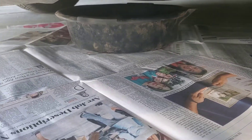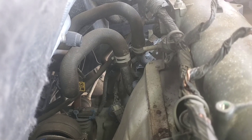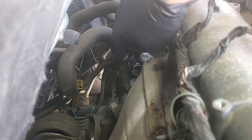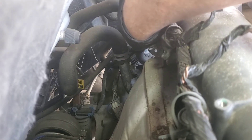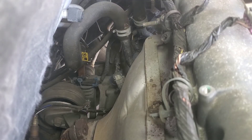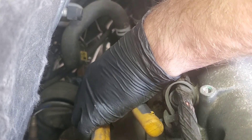Spread newspaper all around and then get your drain pan somewhere close. Good little view of our heater hoses there. This is your pressure line — the one that shoots the coolant to the heater core — and then the other one's the return line. How do I know? We'll talk about it once you get the little clip off.